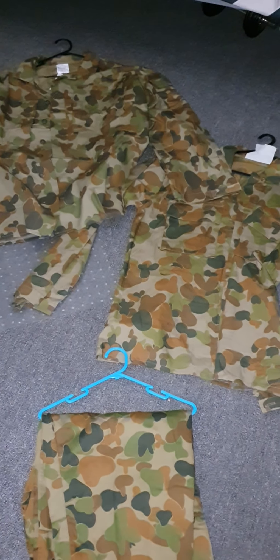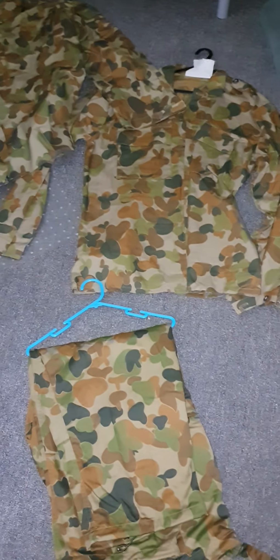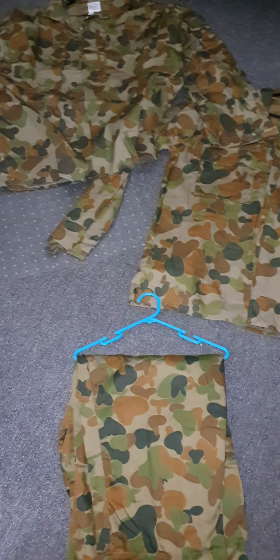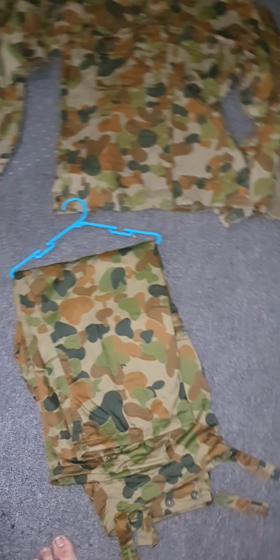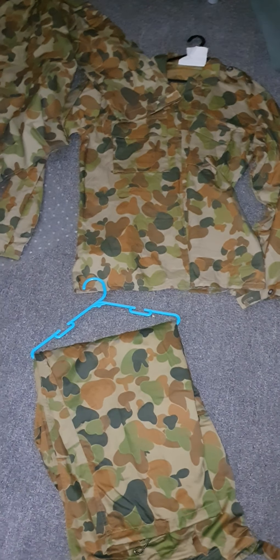G'day YouTube! I know there's a lot of people out there who want to join the Australian Army Cadets, or have joined as recruits, and this is just to show all of you what you will get issued with when you do join the Army Cadets. This is specifically for the Army Cadets — I'm not sure about the Air Force Cadets. I'm just a recruit right now, so this is the very basics. So in 2020, this is what you will receive, and I'll go over them more thoroughly soon, but first I'll just tell you the basics.